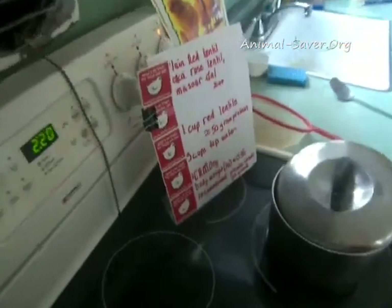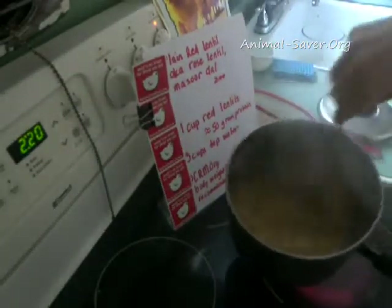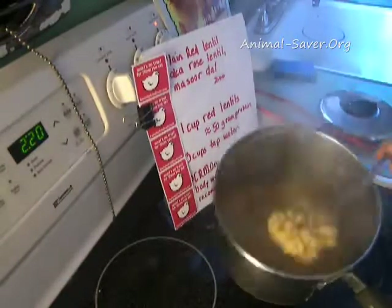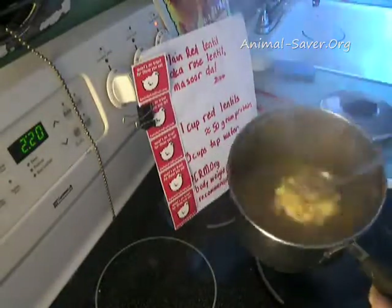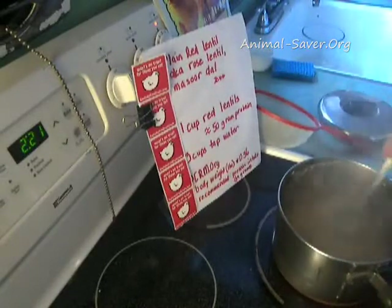It's about 2:20 and this is almost done. I could have added more water if I wanted but I didn't need to. I'm going to split this up — put some aside in the freezer or fridge, and use some tonight for one of my recipes. It's pretty much uniform; it doesn't really split up. It looks like oatmeal at this point, and if we cooked it a little longer it would become even mushier.